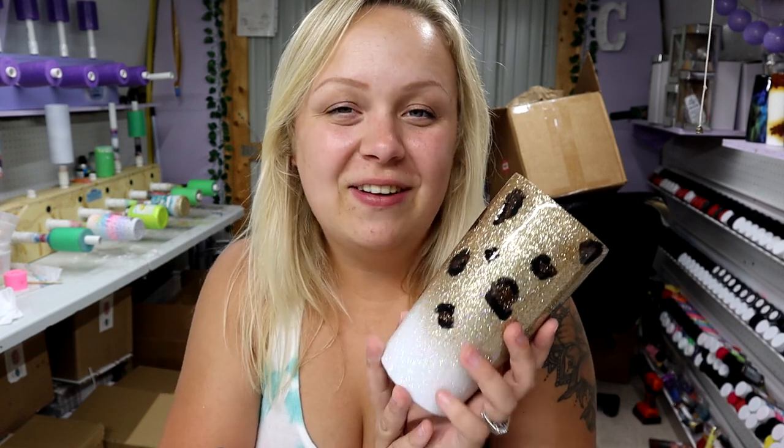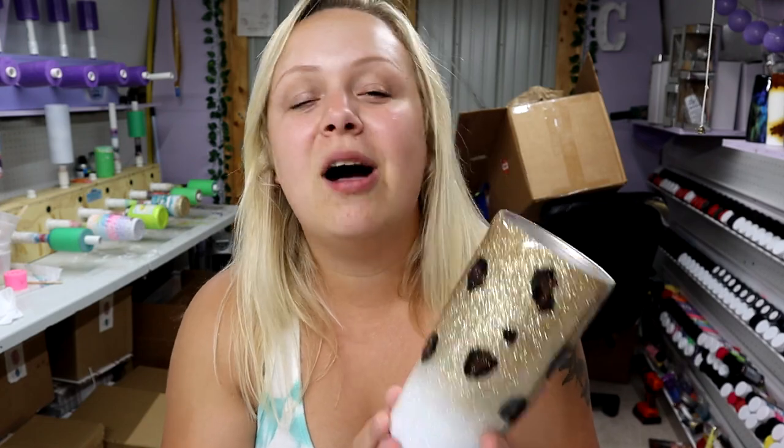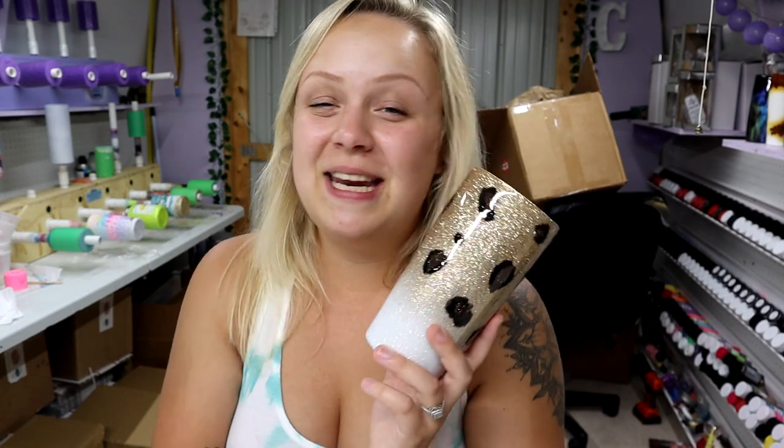Before I go, I do have y'all's cup of positivity for the day. Today's quote is: 'A number two pencil and a dream can take you anywhere,' said by Joyce Meyer. That's all I have for y'all today. I really hope you enjoyed the tutorial as much as I enjoyed making it. If you have any questions, please feel free to comment. Don't forget to subscribe. Be kind, love one another, and I'll see you in the next one!